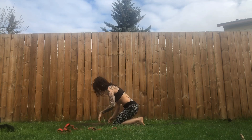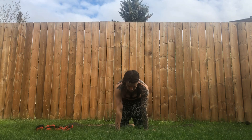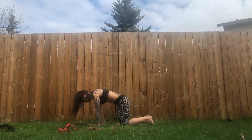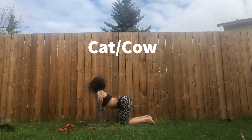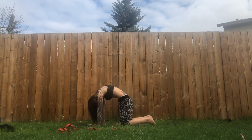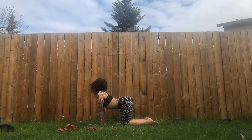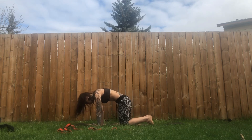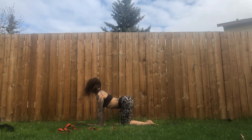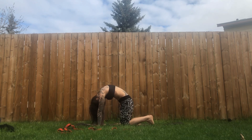Now come onto hands and knees for some cat-cows. Shoulders on top of wrists. Rock back and forth to put movement into the wrists. Inhale — start to arch your back, tailbone lifts up, head lifts, look up, belly relaxes. Exhale — tailbone curls under, belly lifts, look towards your belly button. You can tuck and untuck your toes as you cycle through the cat-cows with the breath.